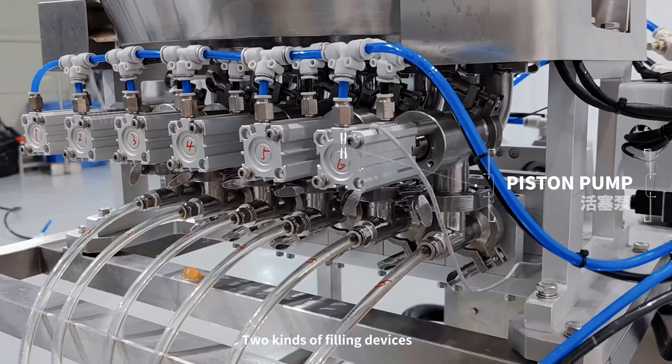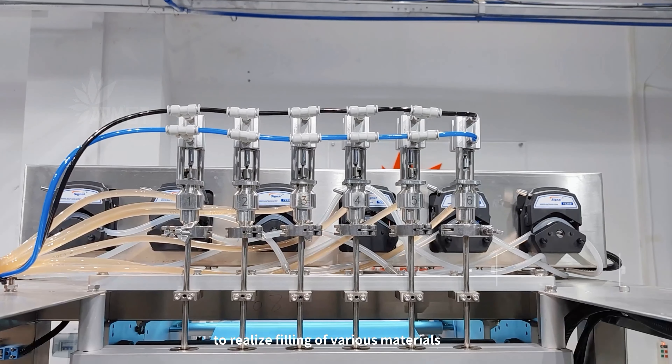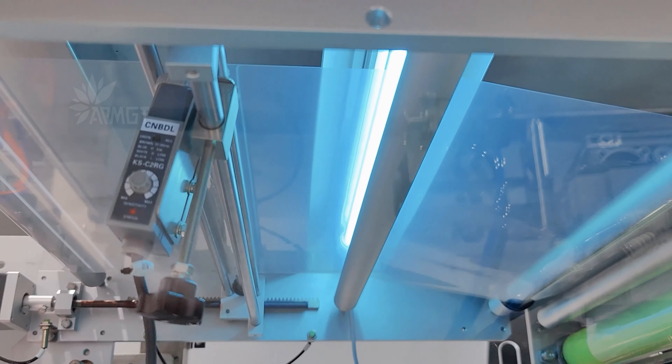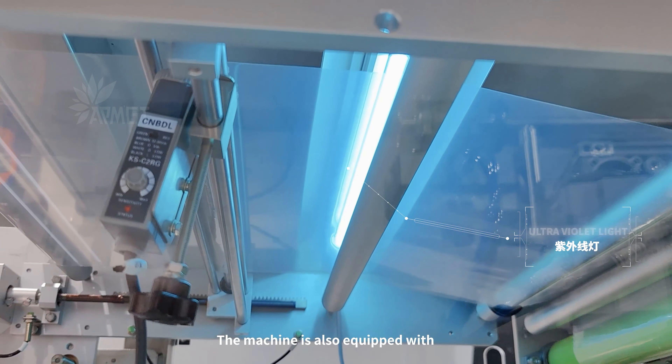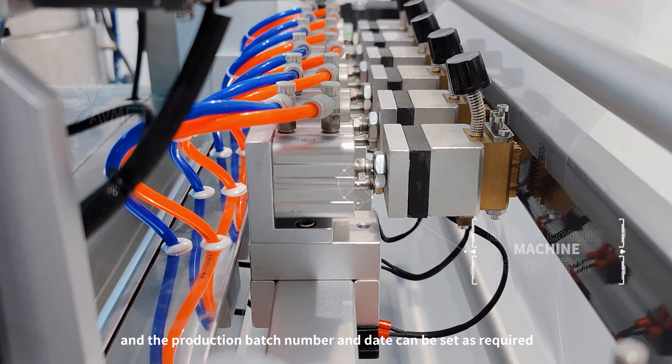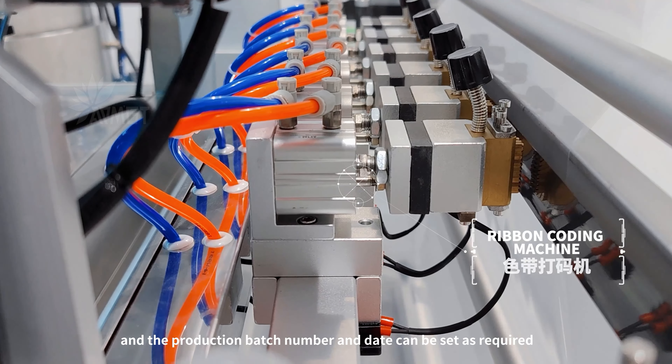Two kinds of filling devices realize filling of various materials. The machine is also equipped with ultraviolet light to sterilize the film, and the production batch number and date can be set as required.